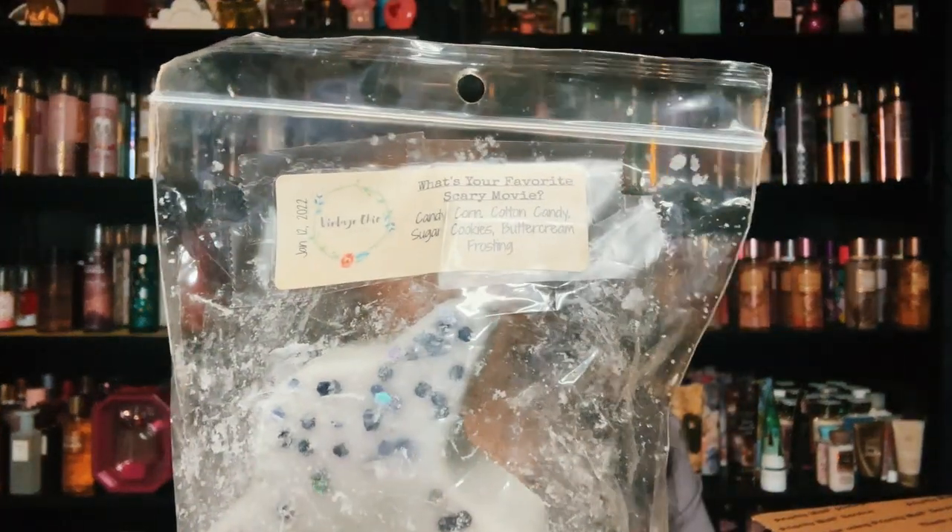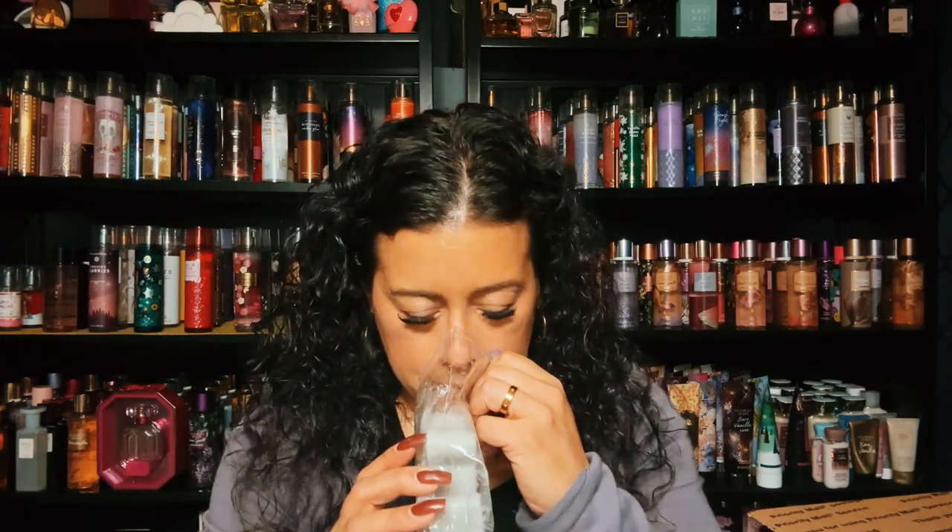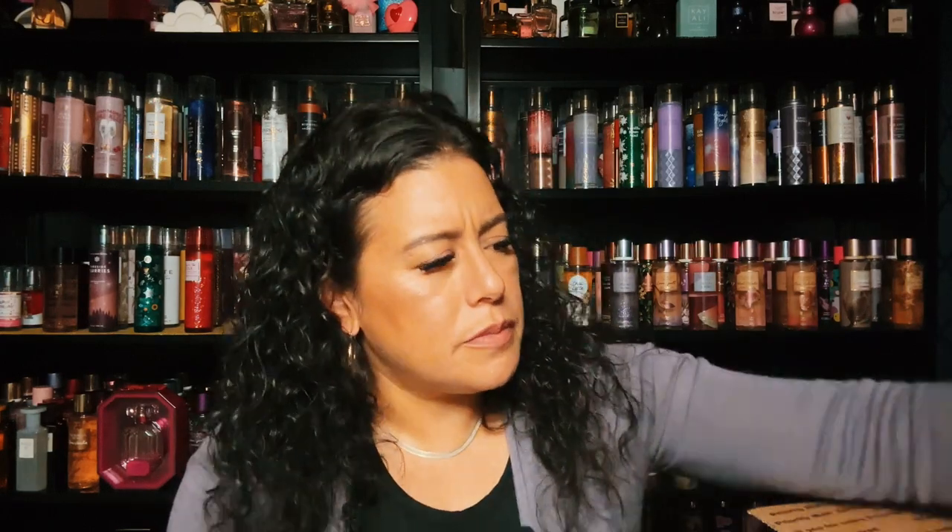I picked up two of these and she was selling two at the time. This is What's Your Scare, What's Your Favorite Scary Movie, and it's candy corn, cotton candy, sugar cookies, and buttercream frosting. I feel like buttercream frosting just gives a bakery blend something extra — I've been really noticing it in wax lately. It's sweet — I'm getting the buttercream frosting and I love that it's with sugar cookies and candy corn. Like a sweet sugar cookie, smells so good. Great for blending or on its own.